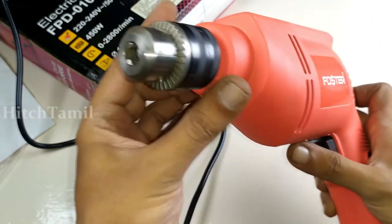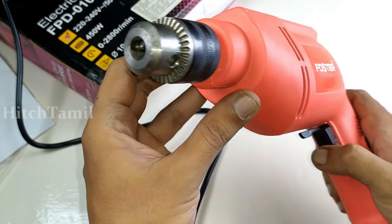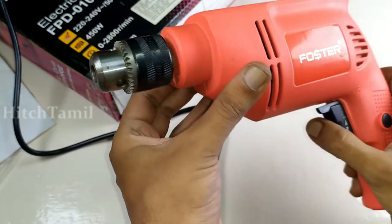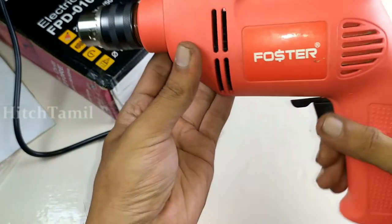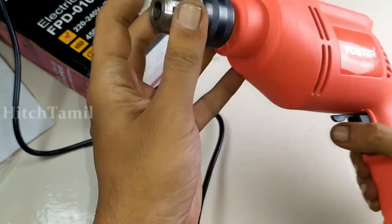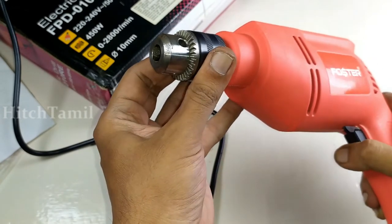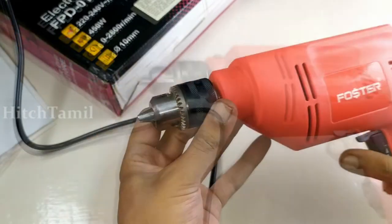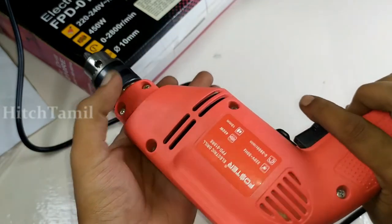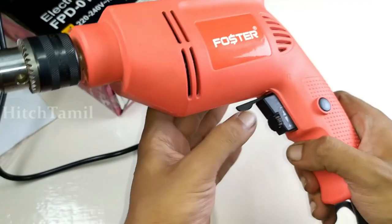When the light is pressed, we will use left to right. We will use the left — the right is pressed. When we use the left, we will use the screwdriver. If you use the screwdriver, you can use the screwdriver. The screwdriver is a good option.